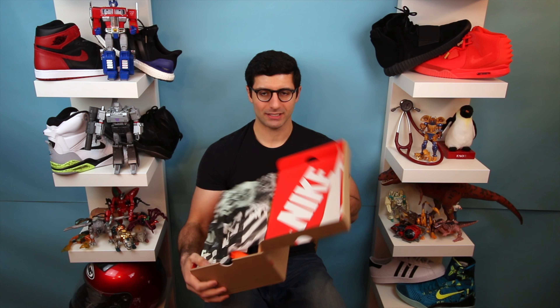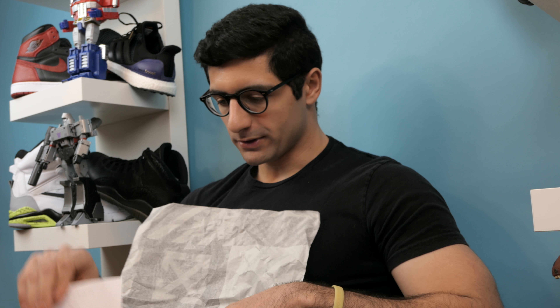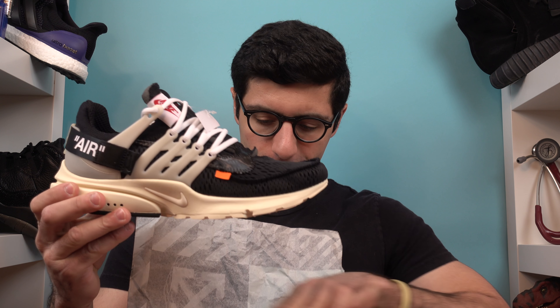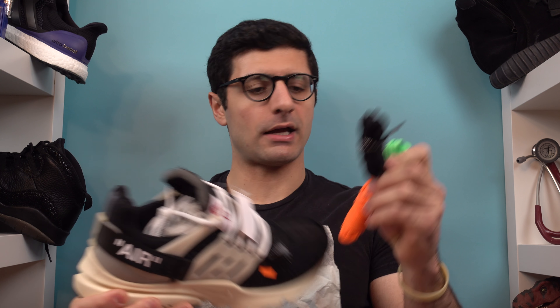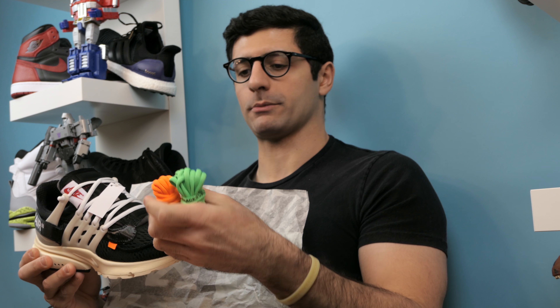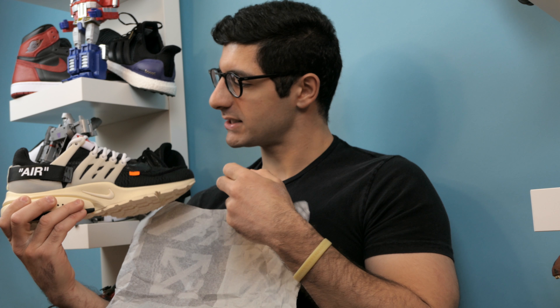Again, unboxed these in a previous video — click the link. So you got the upside-down inside-out box, the off-white paper. Open this up and you got this lovely shoe, which we talked about briefly, plus all the laces. I think I gotta switch them out to purple — purple drank, I want that purple stuff. Orange and green just gotta do it; it just fits so well on the shoe.